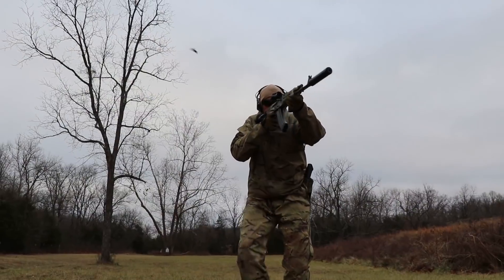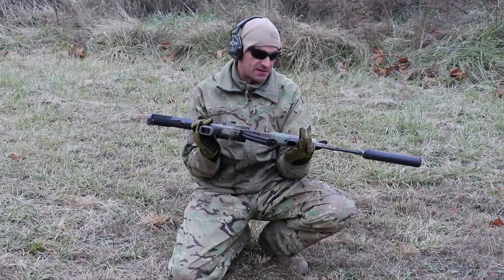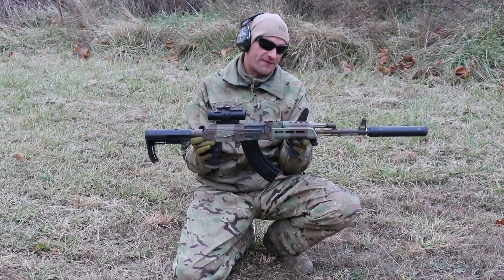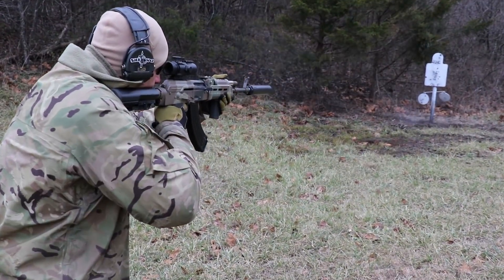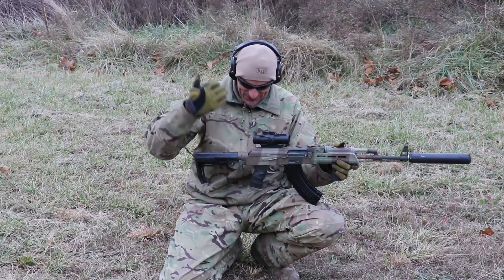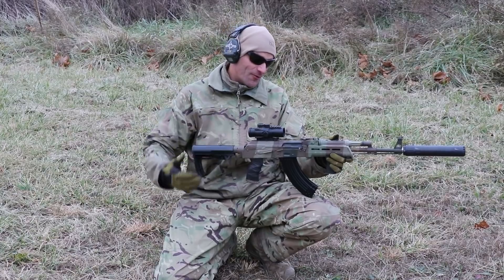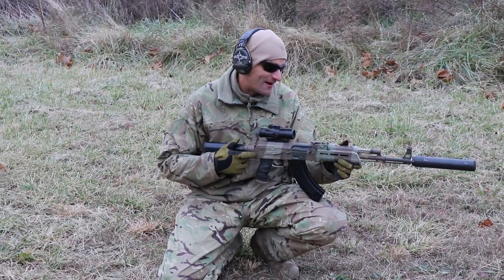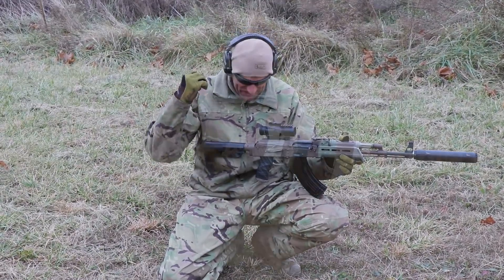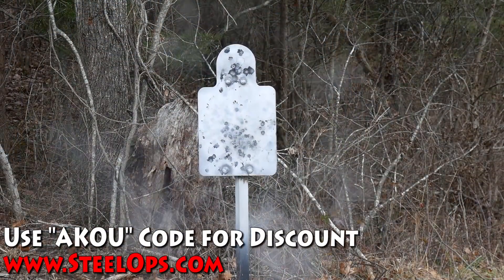I selected the Arsenal SLR 107R for this test. This is already the survivor of a 5000-round challenge, so it's back on the show in a slightly different role — but it still shoots great, performs great, and we'll see how this goes in the long run.